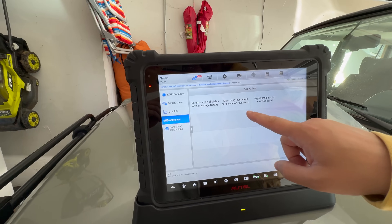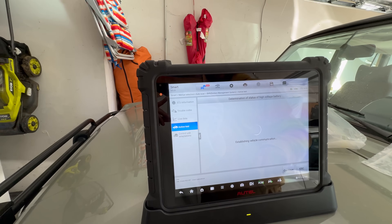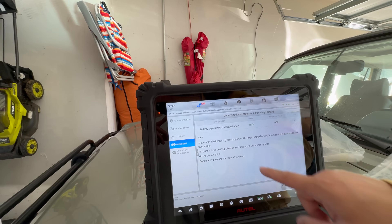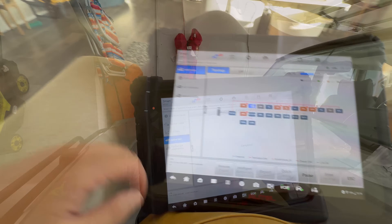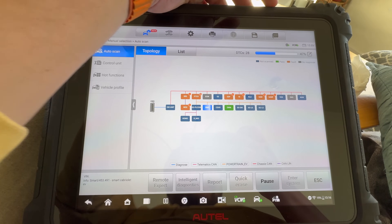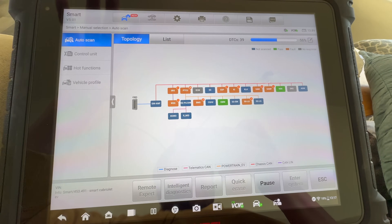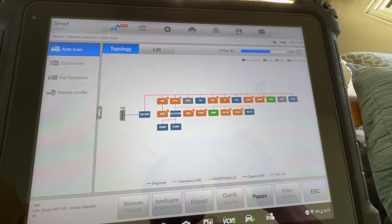Active test — determination of status of high-voltage battery. Value: 46.64 amp hours. This is a log — can print it out. I'm just sitting here on my couch now doing a diagnostic trouble code scan of every module. It's just running through — we're 47% through. It scans each module and then pops up with how many issues are in each one. The car shows no trouble codes on the dash, so these are all hidden internal codes, and most of them mean nothing — they could just be stored from weird anomalies.